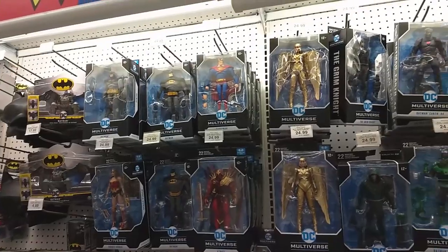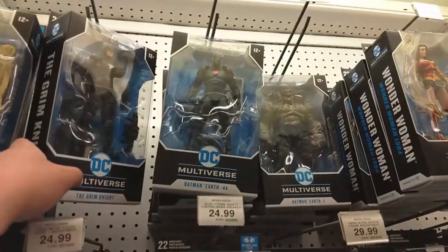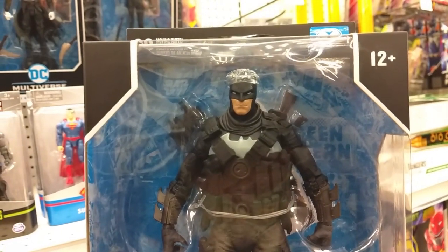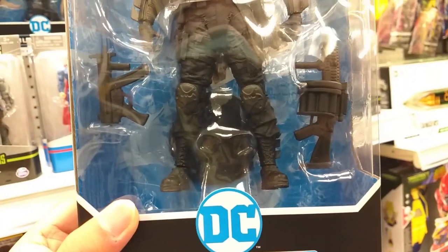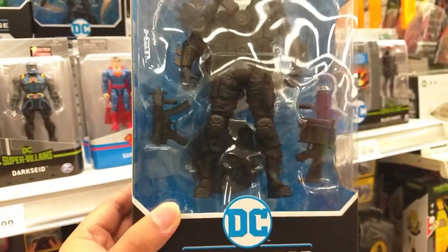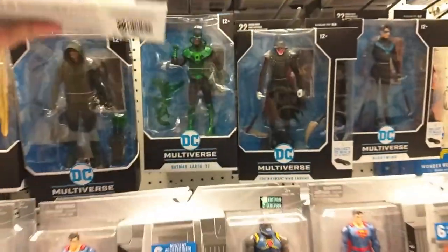Everything looked pretty normal until I saw these new figures. Holy crap, check this out — the Grim Knight. Man, he looks grim. He's all decked out in like military gear. He's like the Punisher and Batman combined into one person. That's crazy.